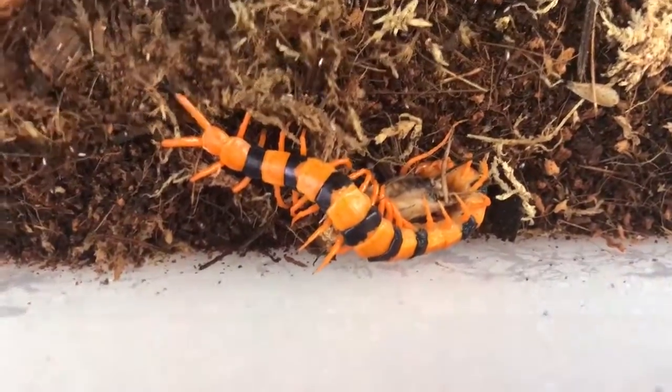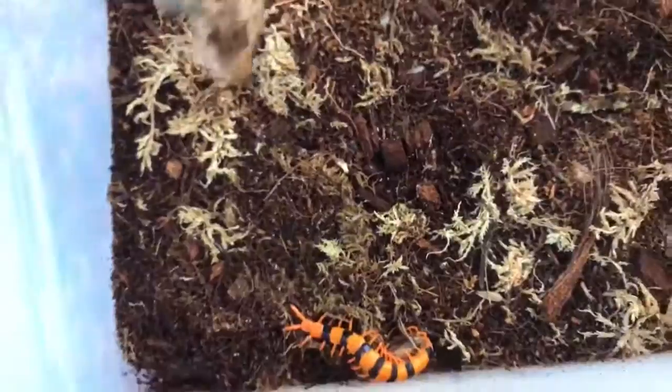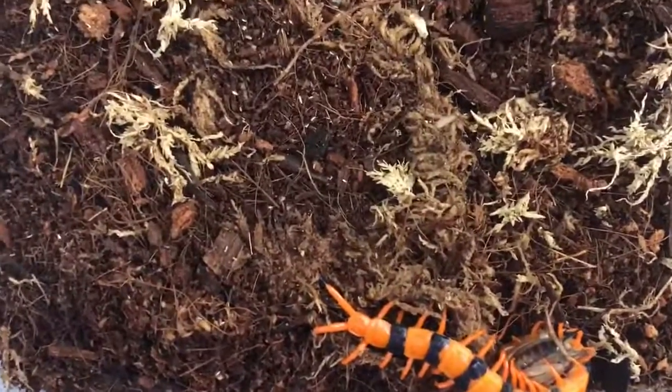Come back out and see the springtails — absolutely full of them. There'll probably be some still more on here actually. They're doing a fantastic job.